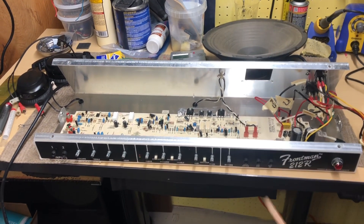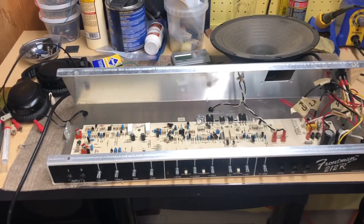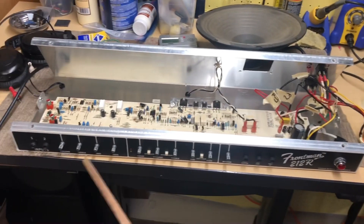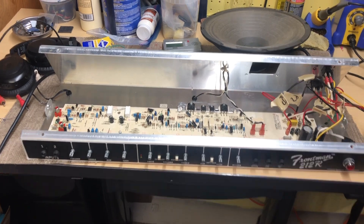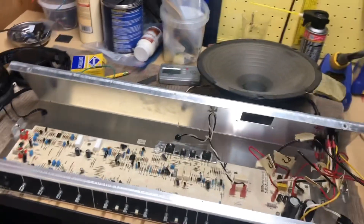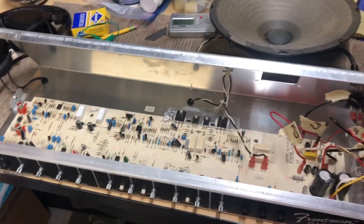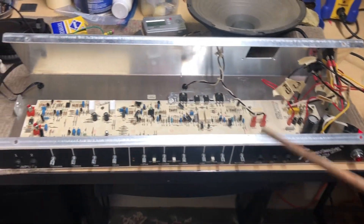This is your basic Fender Frontman with a hum when I turn it on. But when I plug in a guitar and play it, the hum goes away. So here is the hum we have. There it is.